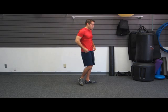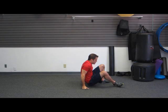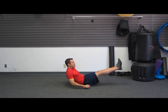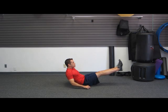The second exercise is going to be the V-sit hold. From the side, you're going to form a V-45 degree angle with your legs and your back. Hold yourself up just like this for as long as you can.